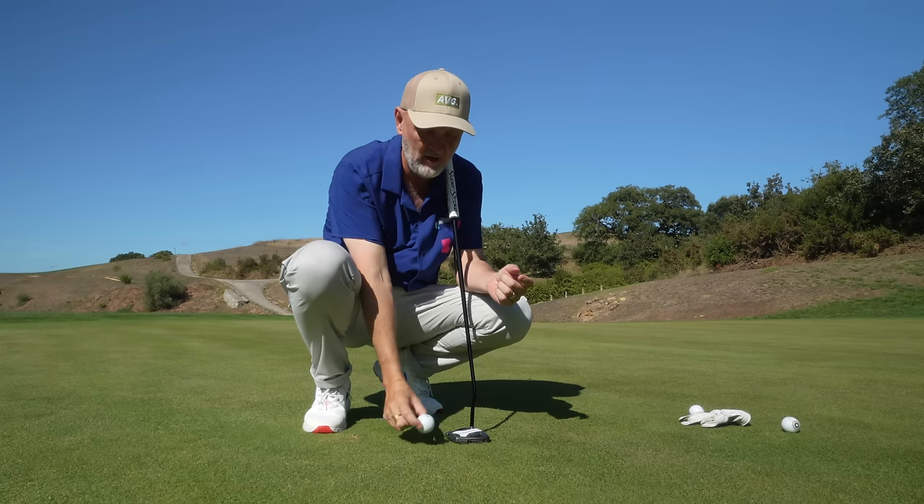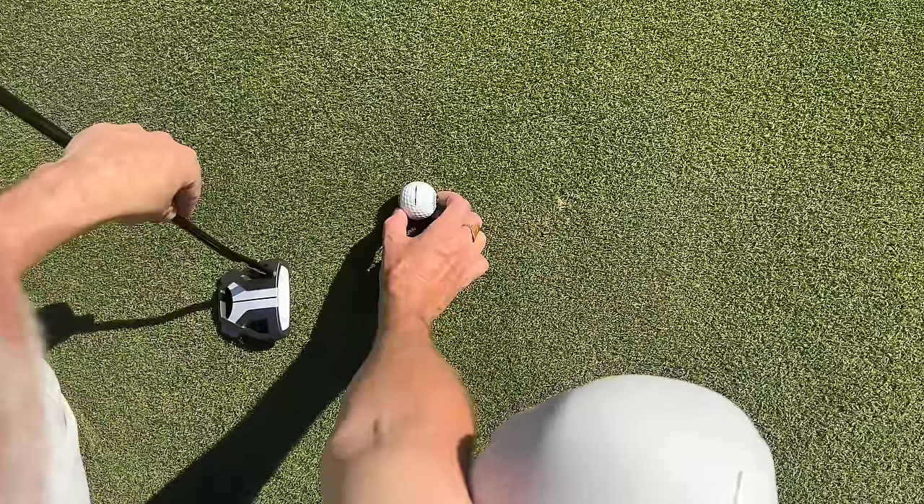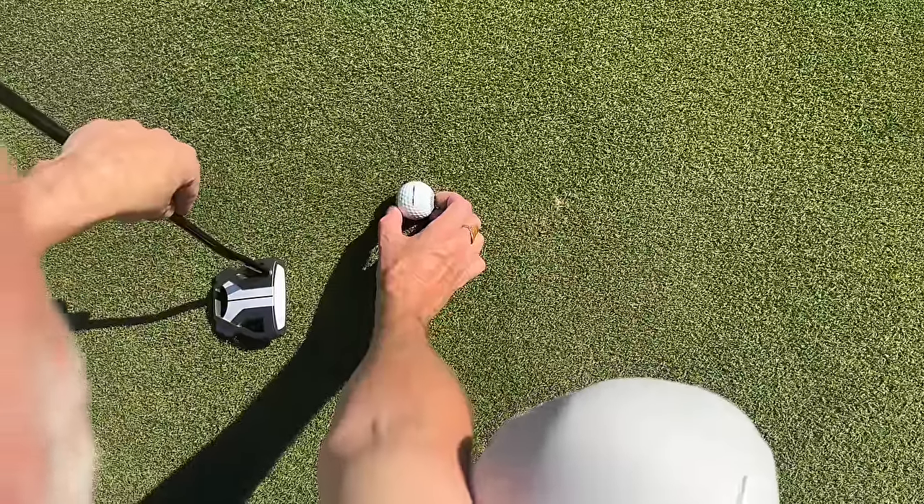When you place your ball down — if we were lining up to the hole I'm looking at right now behind the camera — that's where it sits.